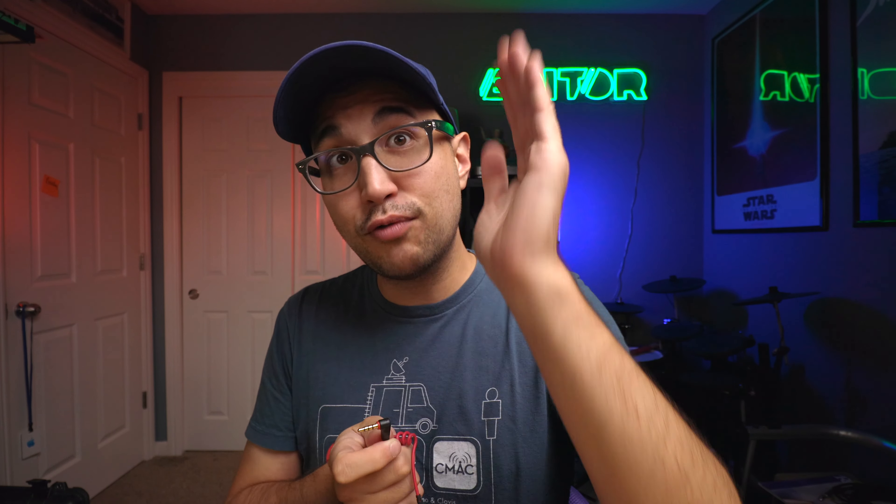It's also TRRS, which the Rode VideoMic NTG will work with phones as long as it can detect that it's a phone. With this cable, I would not be able to plug it into my iPhone with the lightning adapter because it's just TRS, so TRRS is ideal. Here is how small it is when it's actually plugged into the camera — it's slim, very flush with the cable. It's a nice short cable; it would just plug right into the mic right above it and not be too long. Hopefully I won't break as many parts.